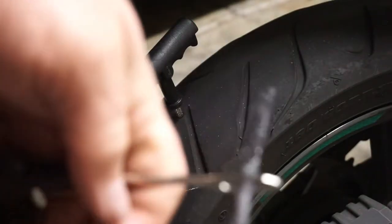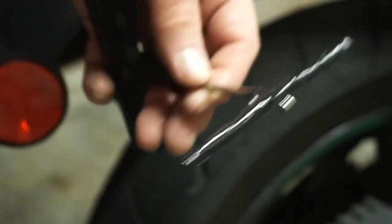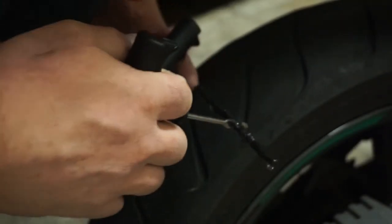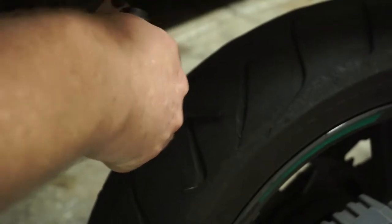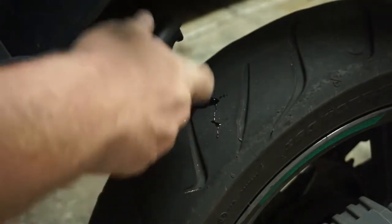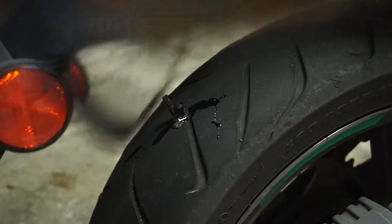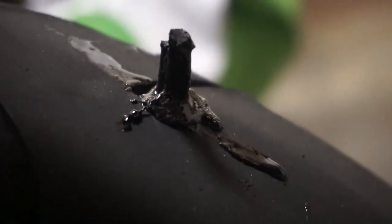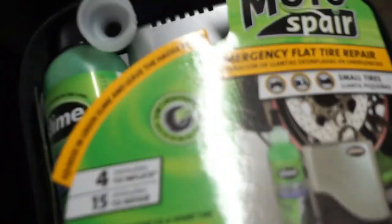I'm gonna puncture this with the allen key on the other side of the garage. Alright, I'm gonna pull this out, stick it in — two-thirds of the way, like they want. It's definitely in there, it's not hissing anymore, so that's good.